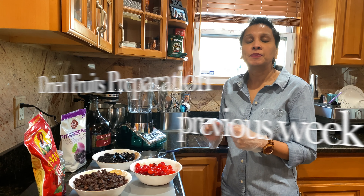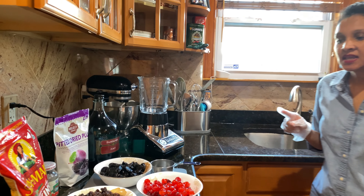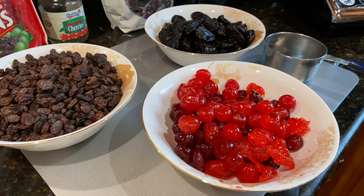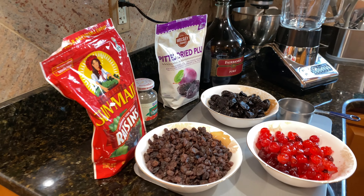Today I will be preparing the fruits that I'll be using to make the black cake. I'm using one pound of raisin, one pound of prunes, one pound of cherry, and I will use the port wine to blend it and also soak it for a little before I use it to make the cake. Let's take a look.